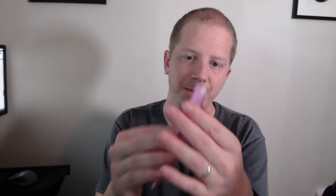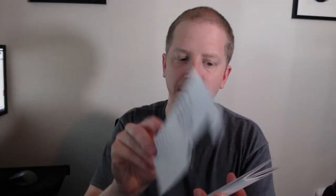In the Ledger start guide, you're going to get your directions and a getting started guide that will walk you through the steps to get set up. You don't necessarily have to watch the YouTube video — you can probably get all of it through this guide, although they'll likely point you to their website at some point.